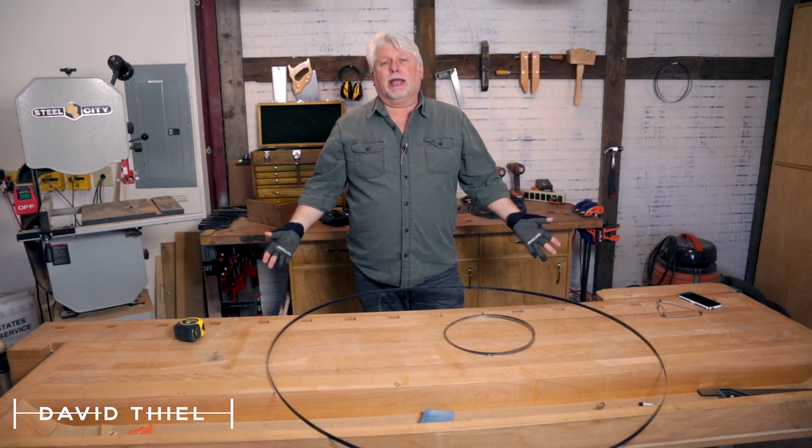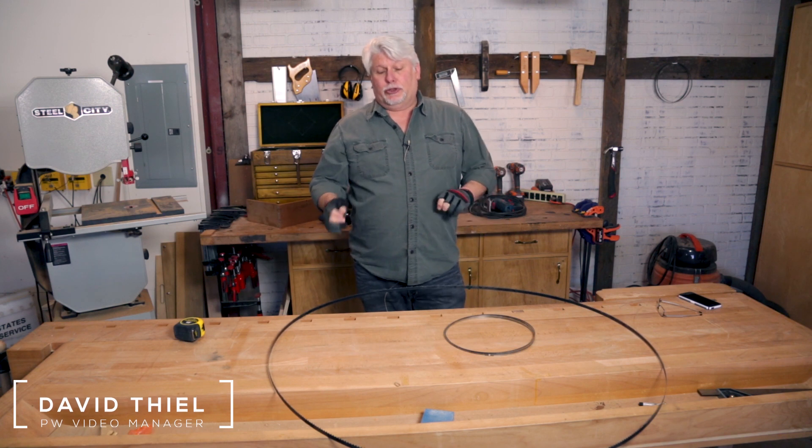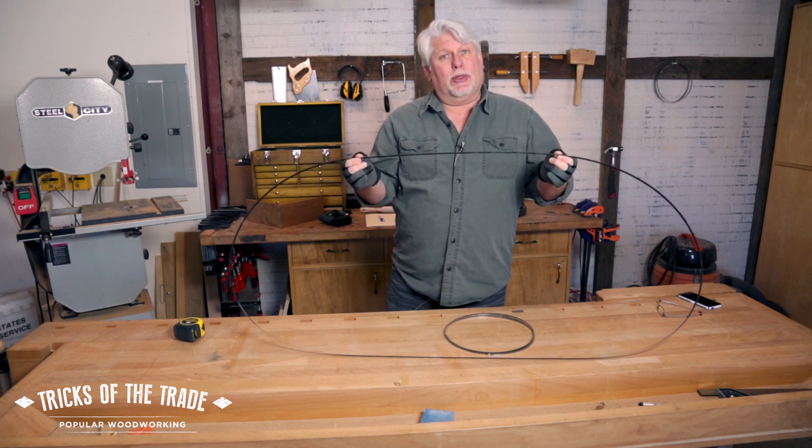Hey there, we're back in the shop for another trick. Today's trick is on bandsaws — but actually bandsaw blades. One of the trickiest things with bandsaw blades is trying to figure out how long the blade is, because if you go to order new blades, you need to know that length.